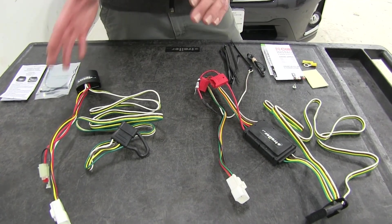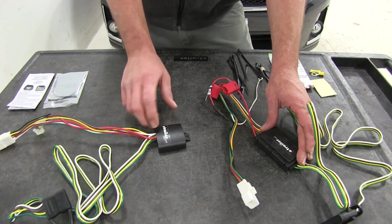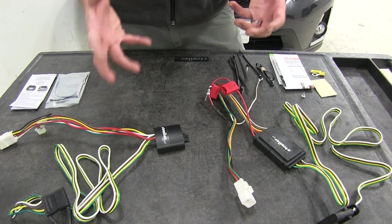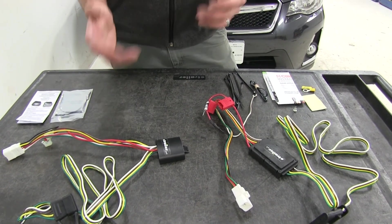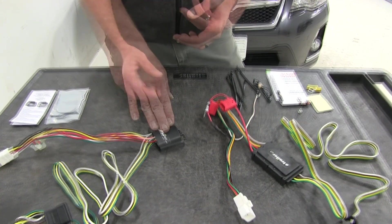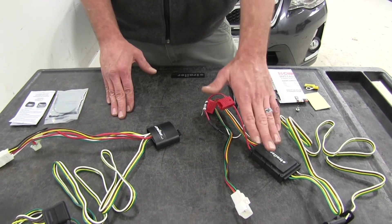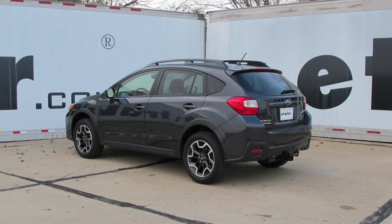One thing we've noticed differentiating the Curt style converter box from the Tekonsha style is that if they come loose and start bouncing around or vibrating in your vehicle, the Tekonsha seems to be just slightly more durable. If the Tekonsha box starts bouncing around we typically don't have any issues, whereas with the Curt sometimes we do.